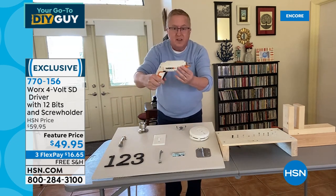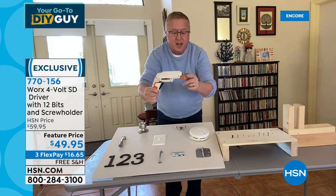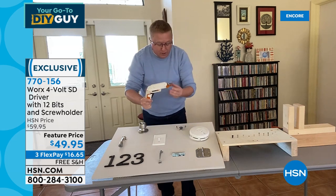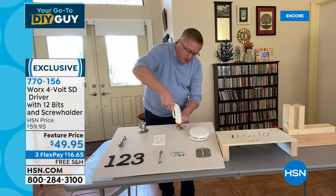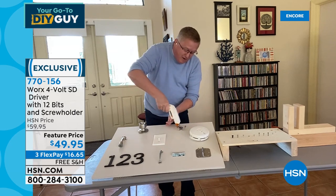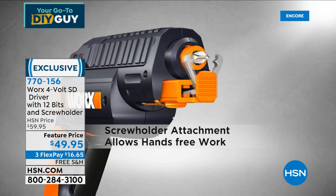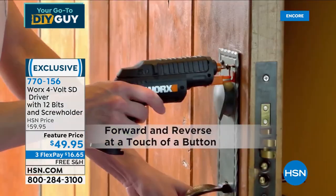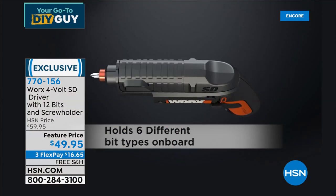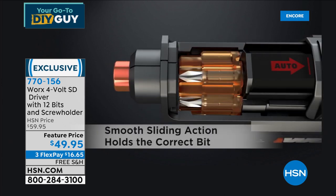This is like having an extra set of hands. Here's a little hook. I'm trying to put it in the wall but I'm missing one of the screws. Look — the attachment is holding the screw. I can tighten that down completely. Even if I want to go backwards and take the screw back out, with the screw holder on there, I didn't drop it. That's how easy it is to use. WORX has thought of everything. Matt says this is one of the best drivers he's ever seen at HSN.